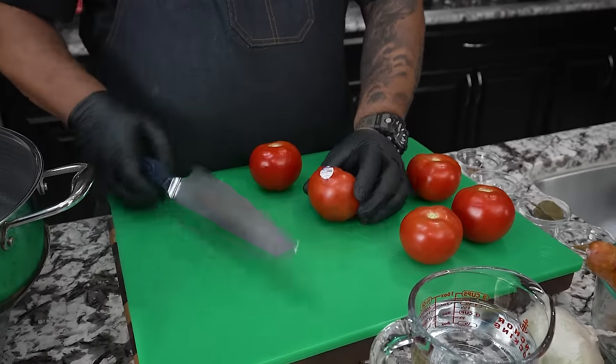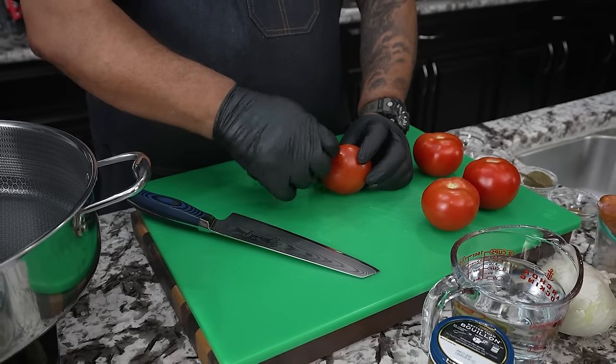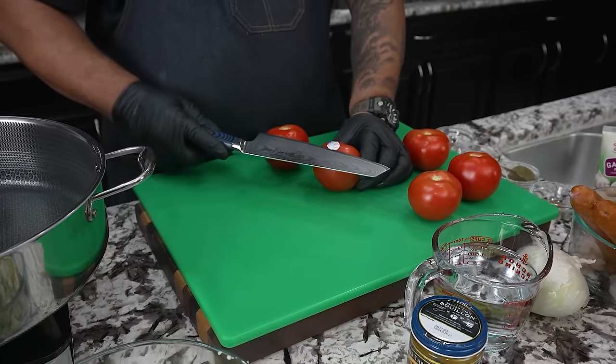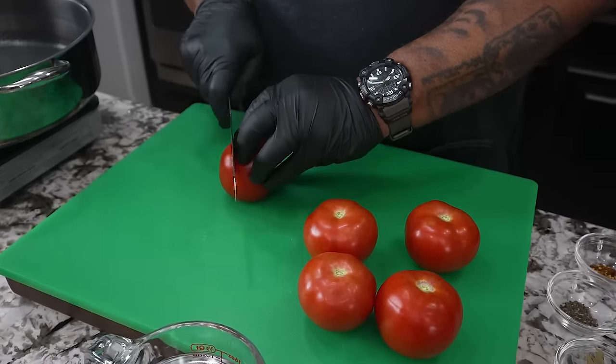Hey, I got a little fun fact for y'all — you probably won't believe this, but that little sticker you pull off the tomato? I think it has to be edible. I don't know for sure — the jury's still out in my mind — but let's just call that a fun fact.